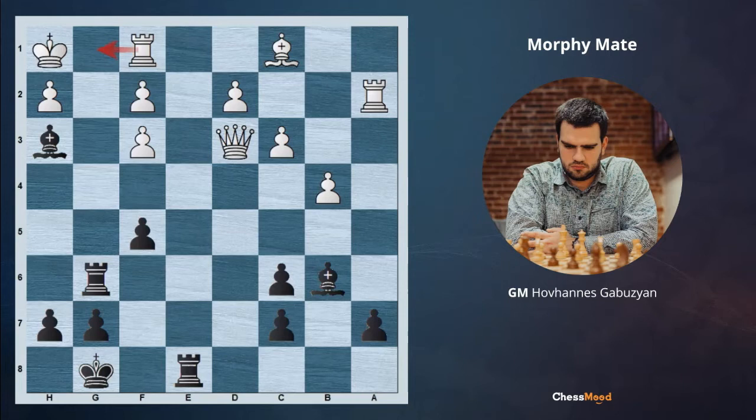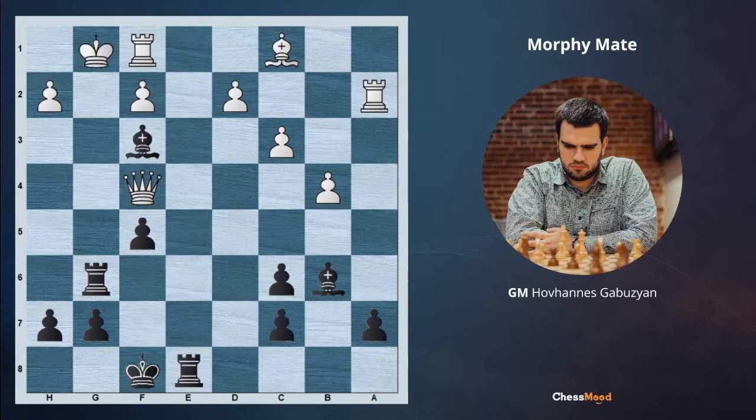Now if white goes Rg1, the same checkmate is available as you saw previously. And after Qc4, Khf8, Qf4, we are making another great move for black. You can pause the video and think about it. If now we play suddenly Bg2 it's a big mistake since after Kh-g1, Bf3, white has Qg3 and white will be staying with an extra exchange. Instead, after Qf4 we are just able to play Bf2 which is just mating on the next move.